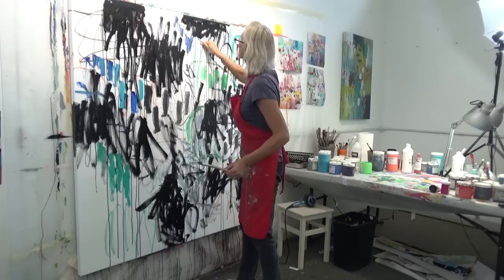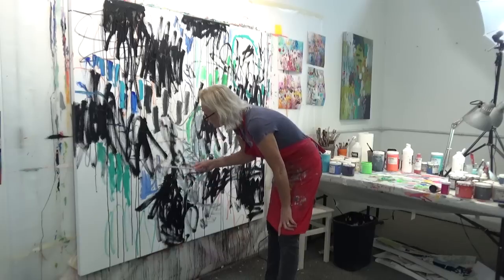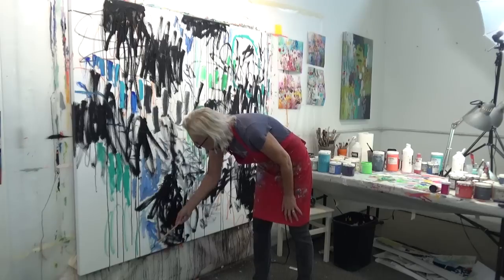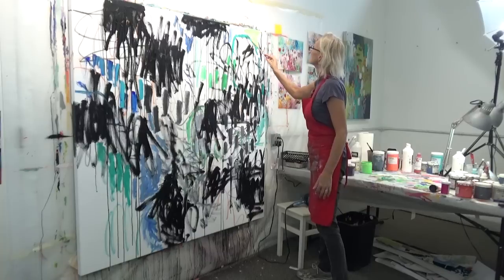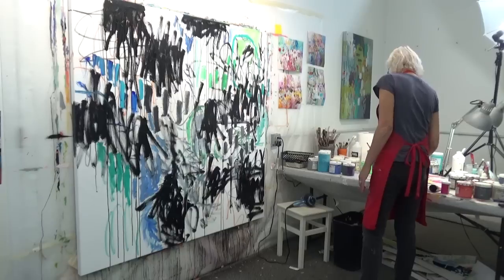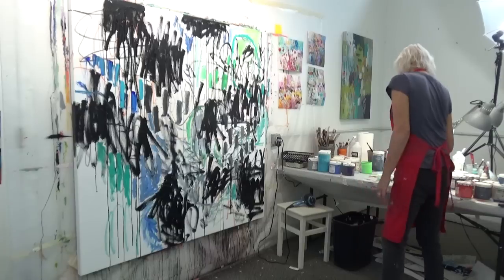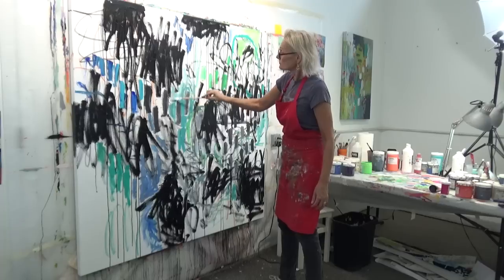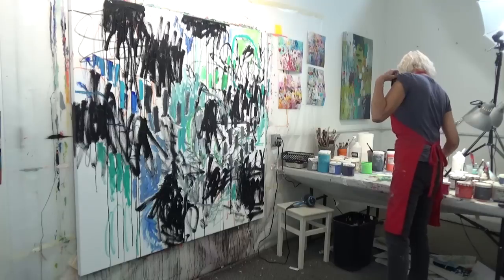I often like to mix my own greens, although I can see I'm using a jar of one of the lighter greens here. Because I've put down a lot of black, I'm working around it so I don't pick up too much dark color. Earlier I was also using a spray bottle to create drips — that's just part of my process. I love creating drips.